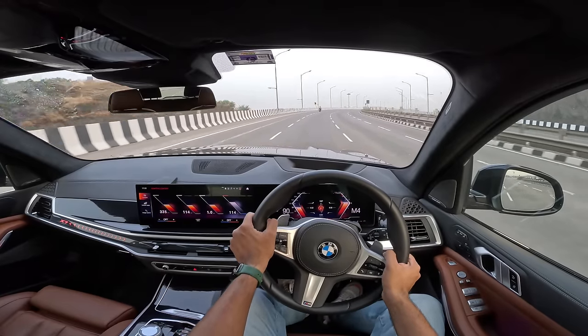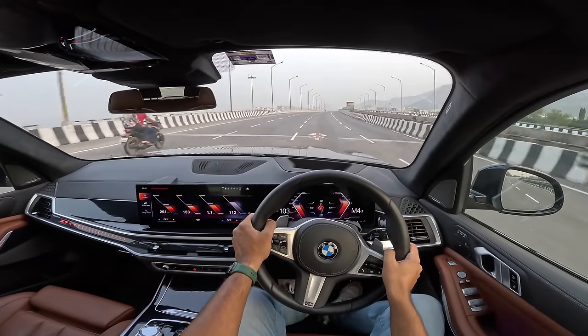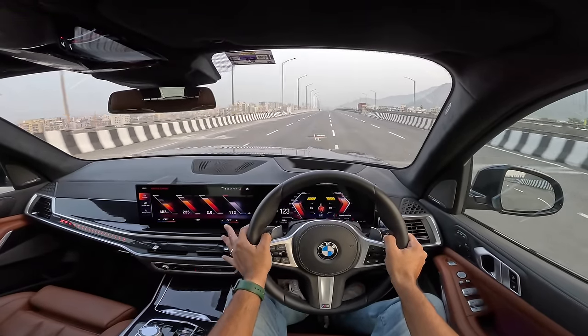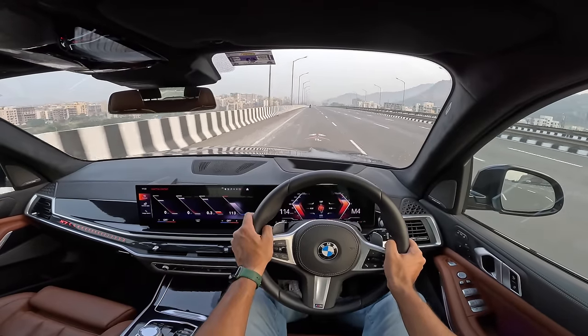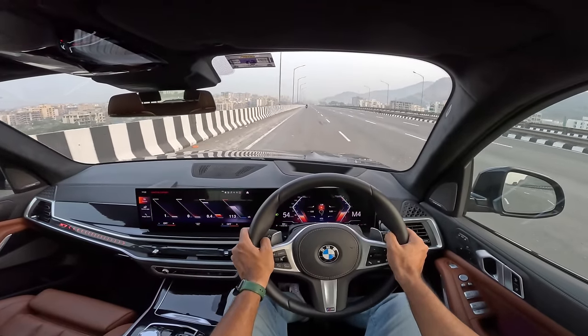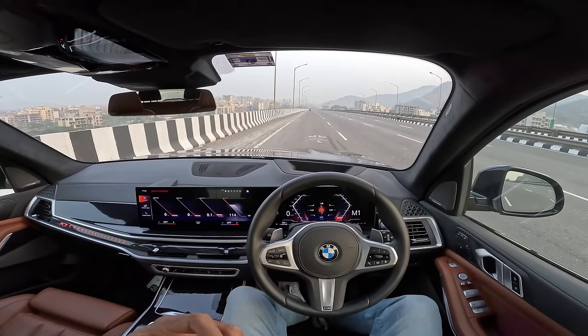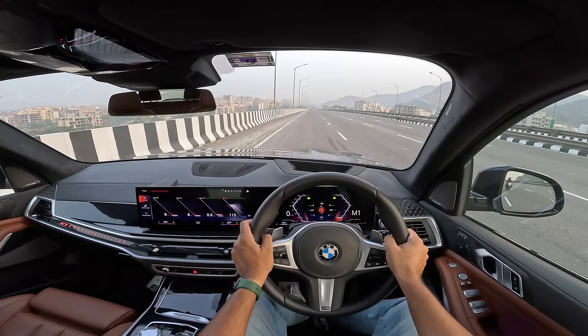Driving in the city you have to be careful because it's a humongous car — the size will scare you. Especially the width is massive — so wide that at times you wonder if it will be able to go through a small location or narrow lane. Otherwise there is nothing to complain about. The brakes could be slightly better. Let's do the brake test.